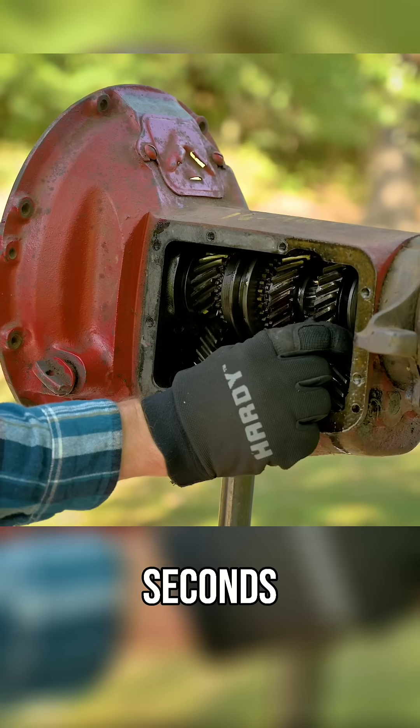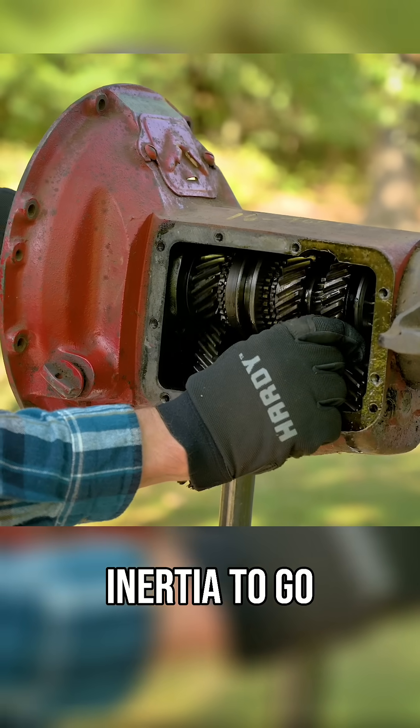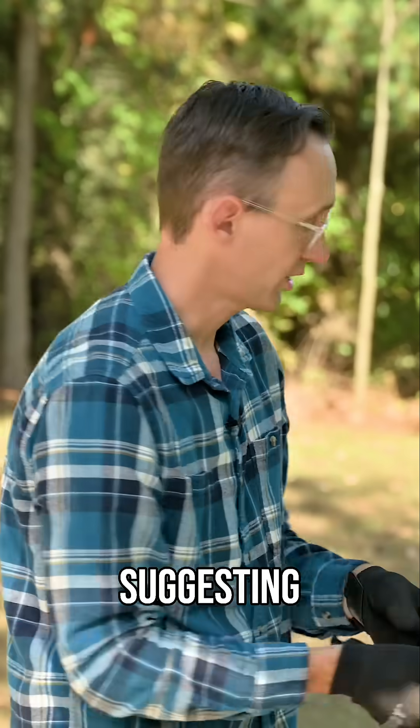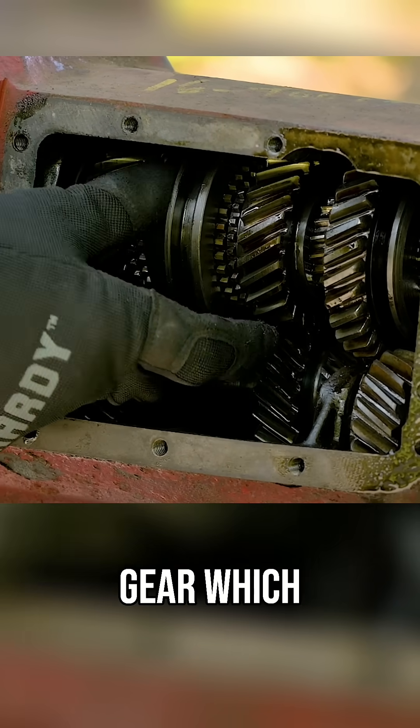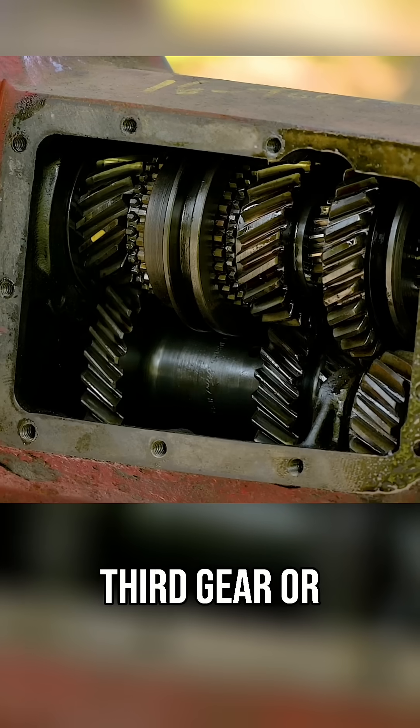You can of course wait that few seconds for all of that inertia to go away, or like I'm suggesting, just blip the synchro. This is the synchro for second gear, which is to the back; third gear or high is forward.